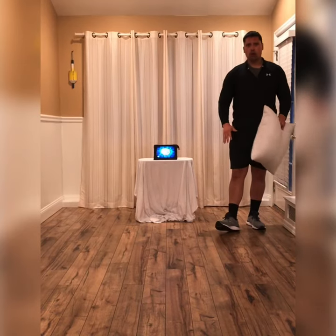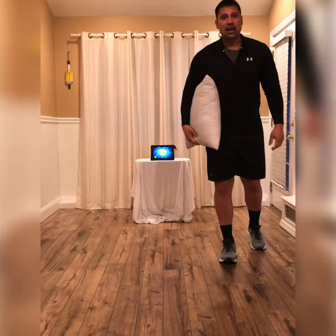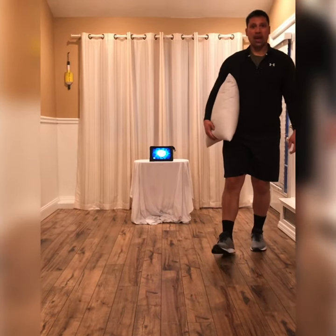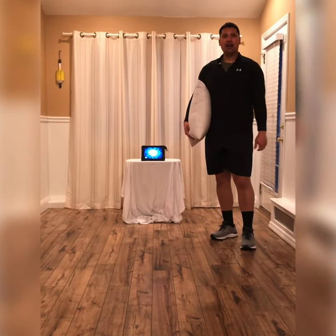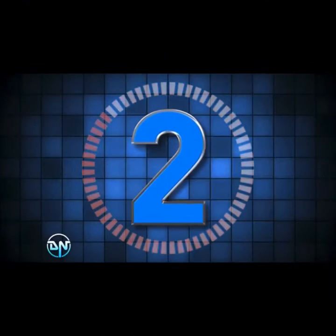If you're ready and you have your open space and your pillow, your one minute timer awaits you. Let's have fun and good luck. The game begins in three, two, one.